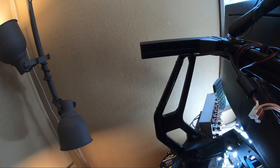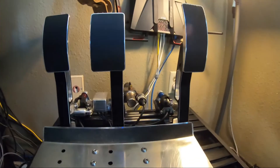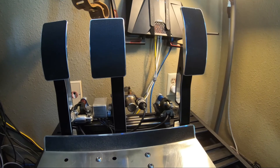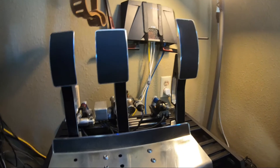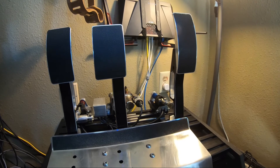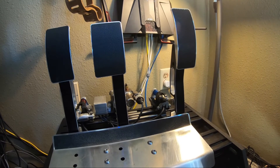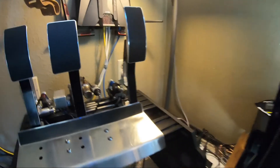You can actually see my pedal spacing — I have them deliberately widely spaced. I race a lot of open-wheel cars, and even in GT cars and older cars in iRacing, I don't think there's a gearbox that really requires heel-toe. So you can get away with having them further apart, which for me at least reduces discomfort when sitting for hours at a time with your feet pressed together.